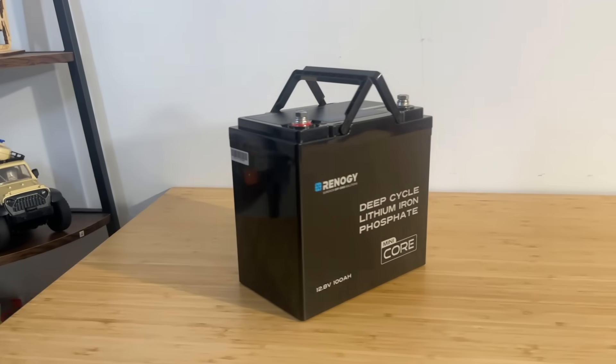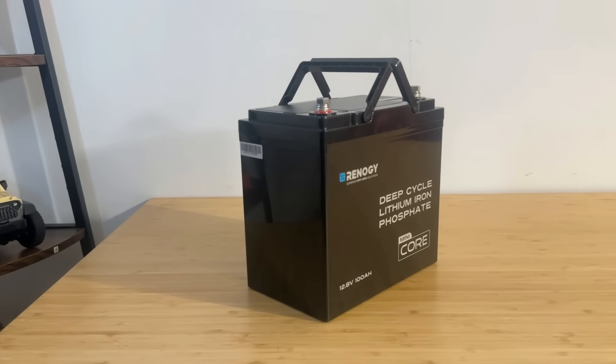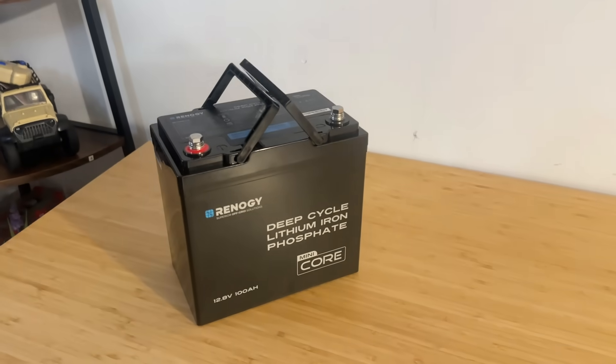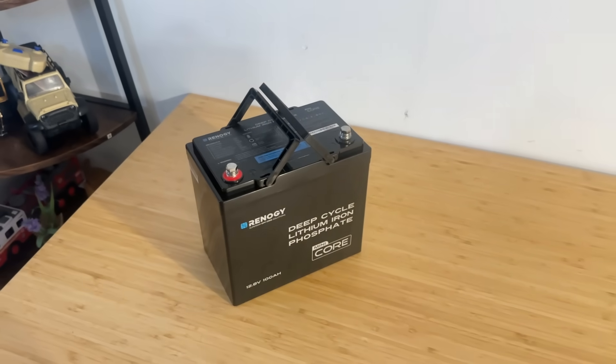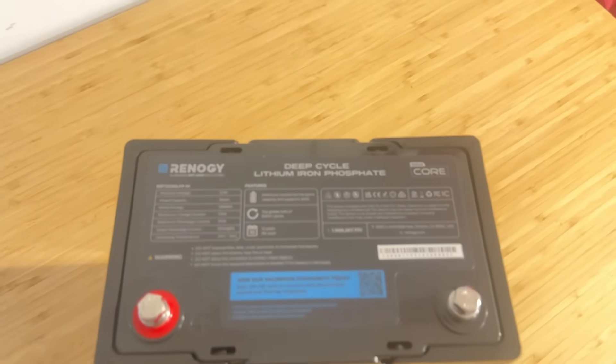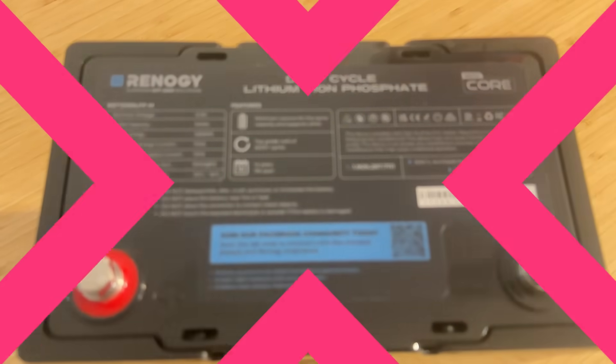This little powerhouse packs serious performance in a small, durable and smart package. In this video, we are going to show you the unboxing, talk about its key features, performance potential and help you figure out whether this is the right choice for your setup. Alright, let's start off with a quick unboxing.